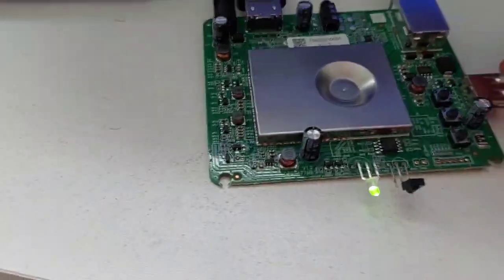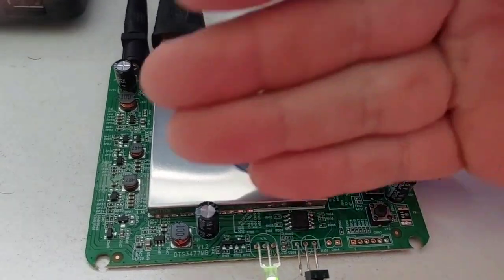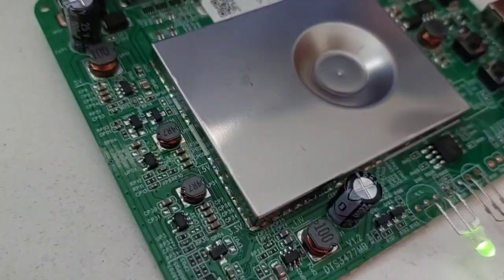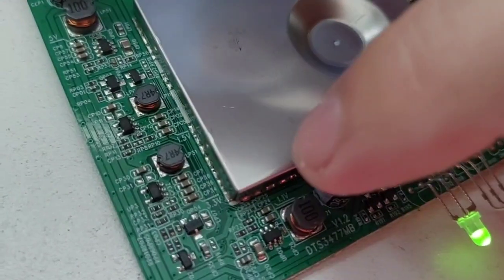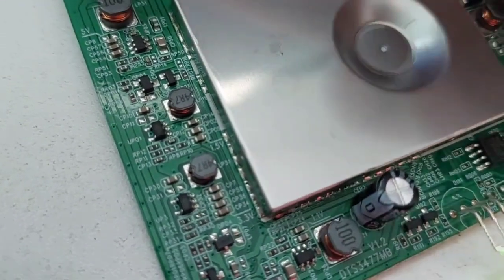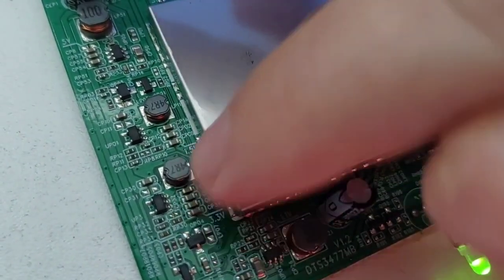Essa é a parte positiva do aparelho. Eu achei ela muito pequena e compacta, mas isso não significa que ela é frágil. Os componentes eletrônicos nela são bons — vocês estão vendo aqui, são bem soldados e bem resistentes. Aqui está indicando a voltagem dessa bobina: a bobina de 1,1V é o Vcore do processador, e aqui a bobina de 1,5V é para a memória RAM. Então essa bobina é do Vcore, com um regulador aqui.